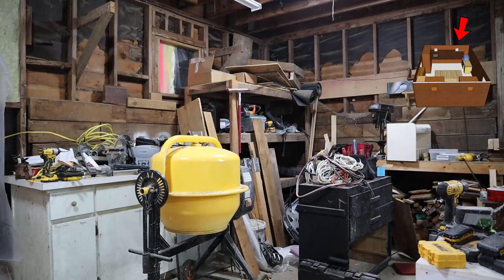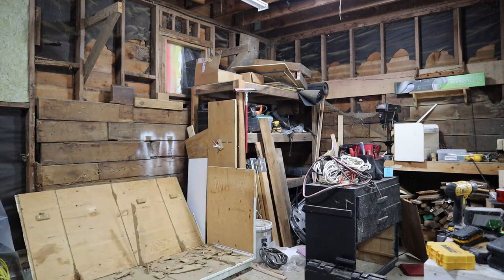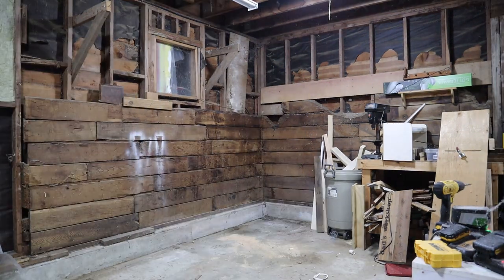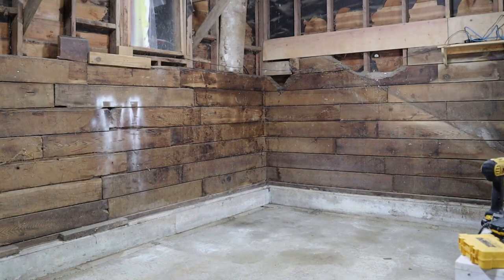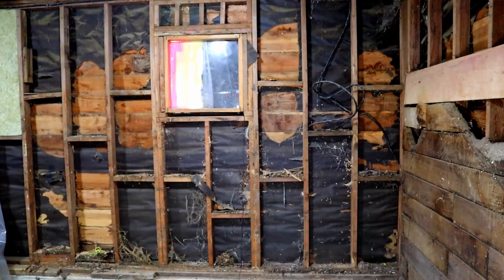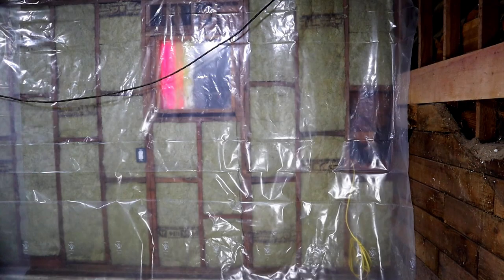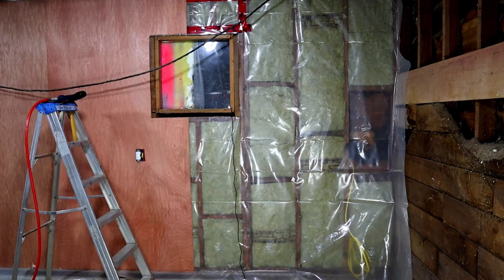Once again, it's time to move a bunch of stuff. Once clear, I can pull the boards off the wall, clean it all out, run the electrical, add the rock wool, cover it in vapor barrier, and then close it all up with the paneling.